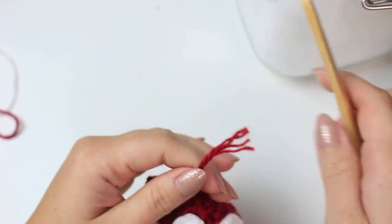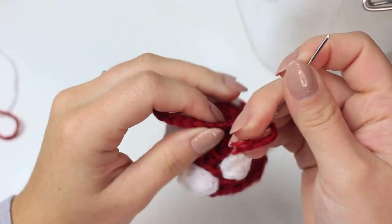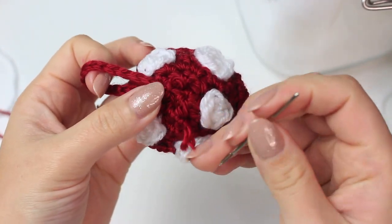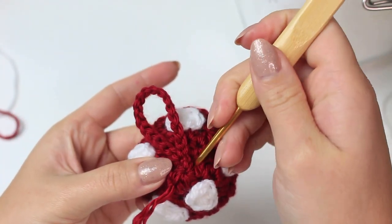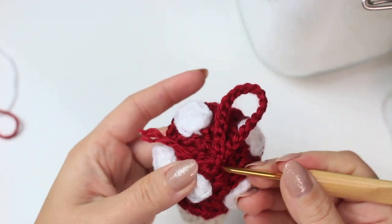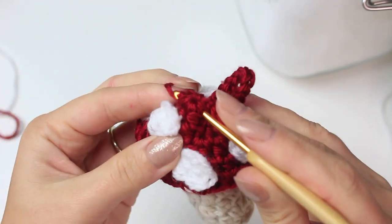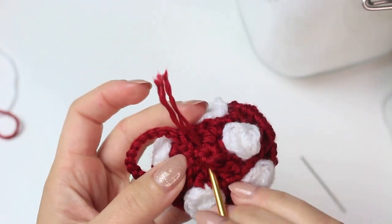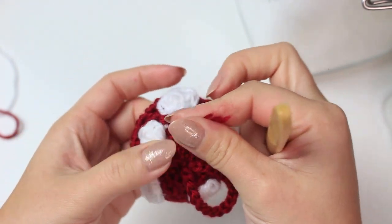Thread the remaining yarn into a tapestry needle and hide it inside the mushroom, weaving back and forth through different stitches. If the yarn is too short, use your hook to finish hiding it. Once the yarn is hidden inside the mushroom, cut off the end.